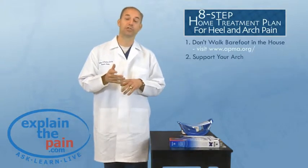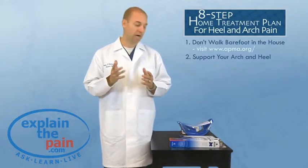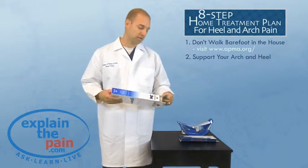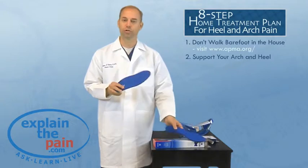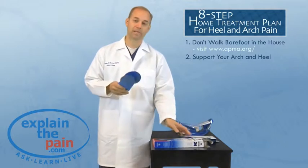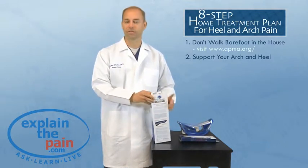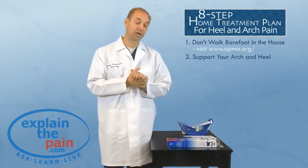The next thing to remember is it's critical to support your arch and heel in your shoes throughout the day. I recommend something like a PowerStep Pinnacle Orthotic — a very inexpensive, off-the-shelf insert that goes in your shoe and has very good support. We also offer the Pinnacle Max on the website. Stay away from Dr. Scholl's; it's not worth the money — you're not going to get the support you need, not like you'll get from a Pinnacle.